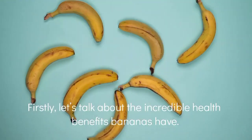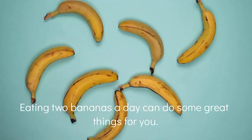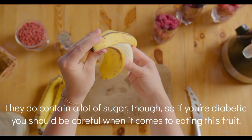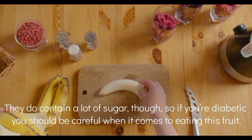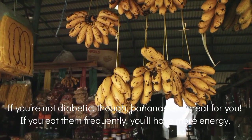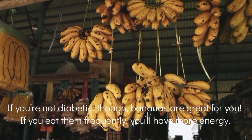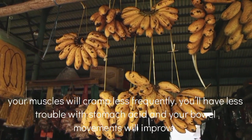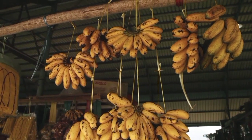To begin with, let's talk about the incredible health benefits that bananas have. Eating two or three bananas a day can do some great things for you. They do contain plenty of sugar, so if you have diabetes you should be careful when eating bananas or any other sugary fruits. If you eat them often, you'll have more energy, your muscles will not spasm, and your stomach will not be cramping.